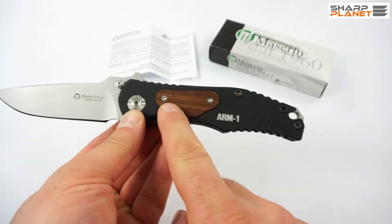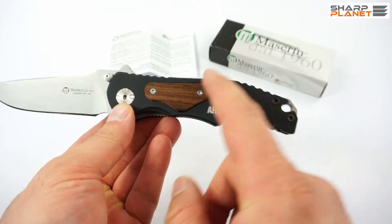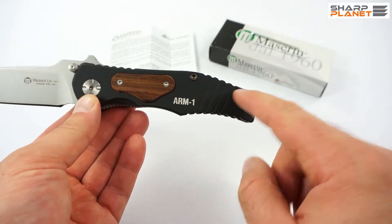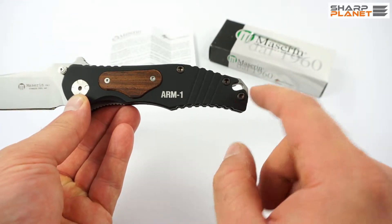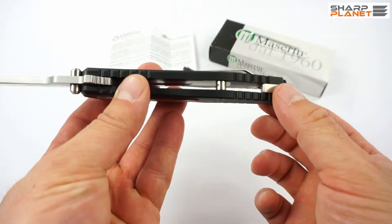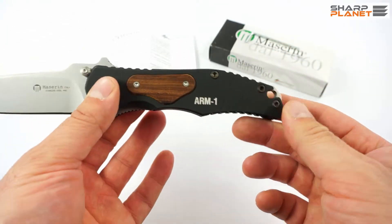The wood is fastened with two stainless steel screws, and the aluminum part of the handle is fastened with three hexagonal screws to the liners — not exactly liners, but to this part and the pivot part of the blade.